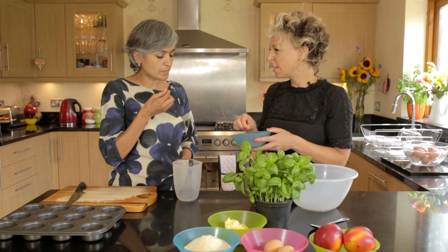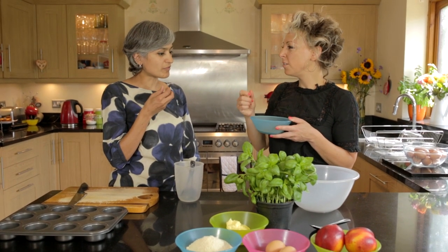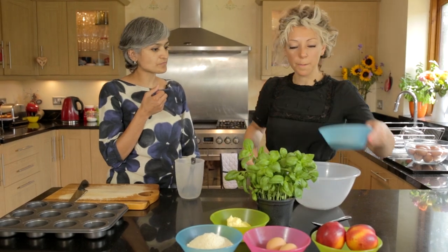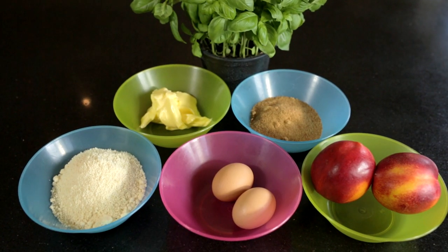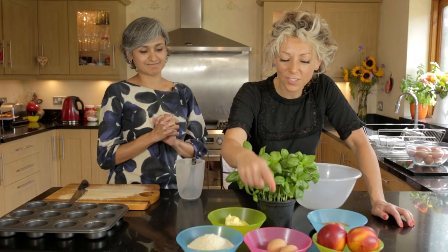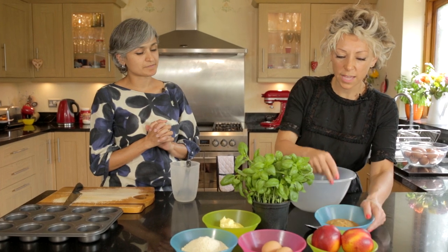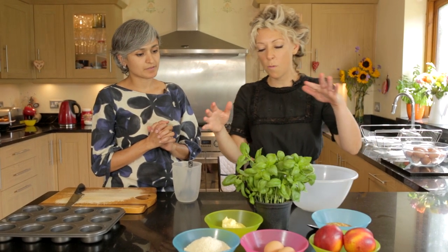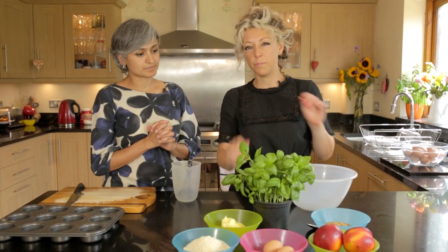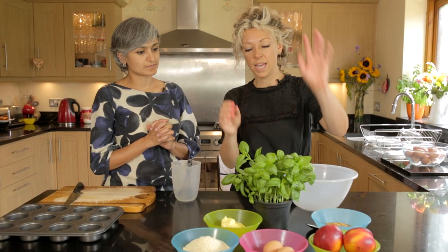It tastes sort of treacly, it's got a really amazing flavour. So I'm gonna start by using ground almonds, some softened butter, I've got two eggs, the coconut palm sugar, and a couple of nectarines. And when I finish doing it I'm gonna sprinkle a few basil leaves on top because basil works really well with both almonds and nectarines.